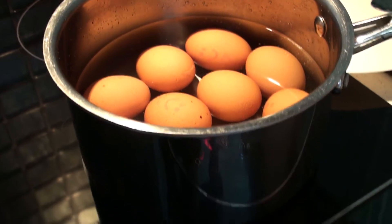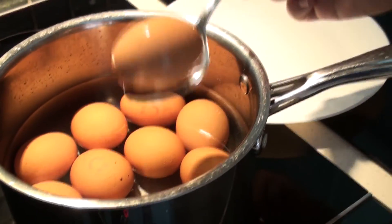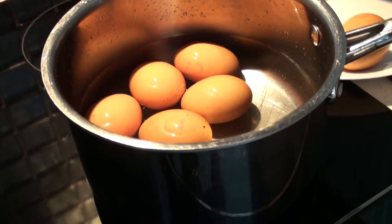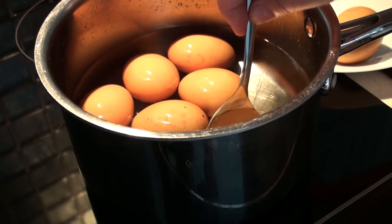After 12 minutes, I put the heat off and get the eggs out. And now I'm going to let them cool for about 20 minutes until I'm going to be okay to work with it.